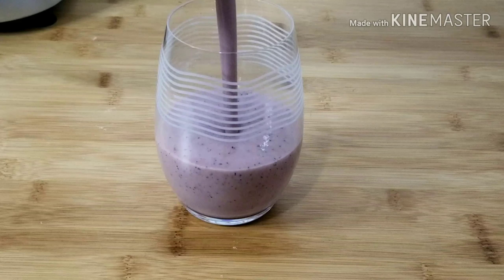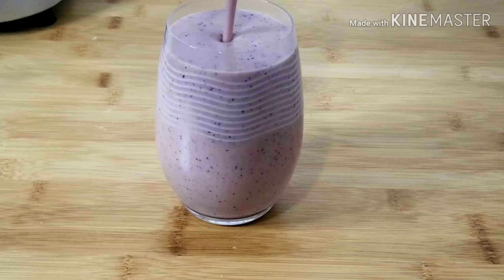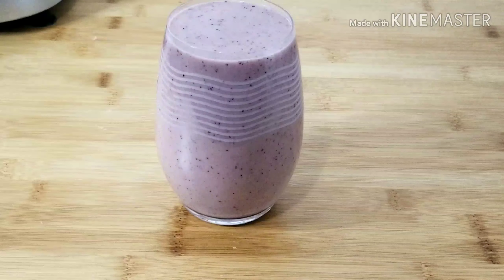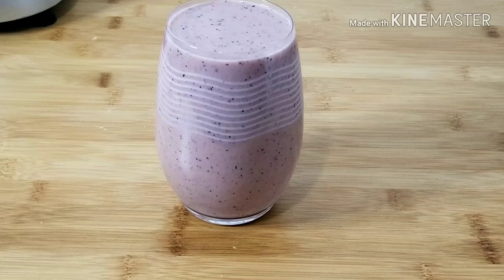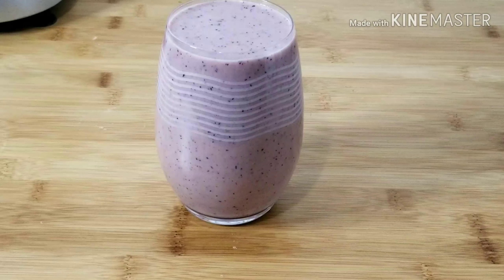I'm done blending the first batch of the smoothie. This one has a lot of blueberries, which is the reason why you can see the color this way. For the topping, I'll be using blueberries.